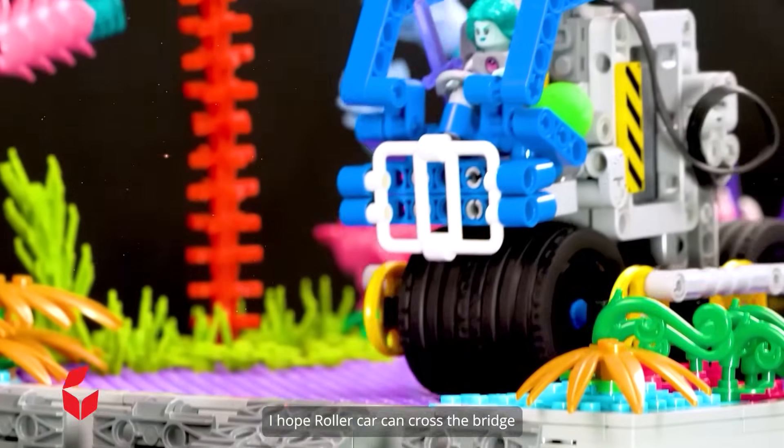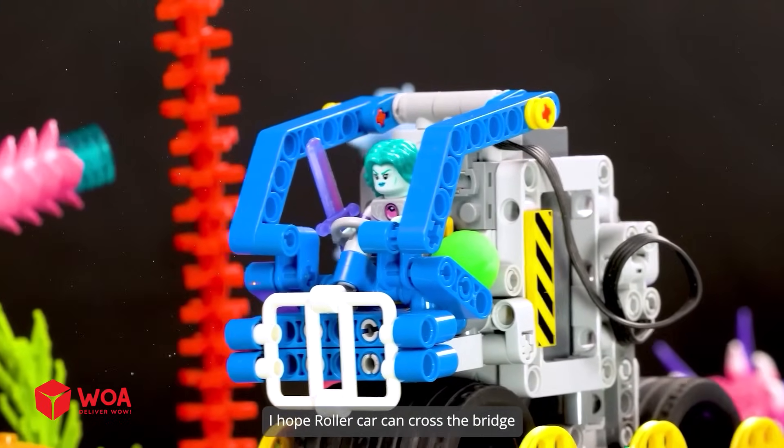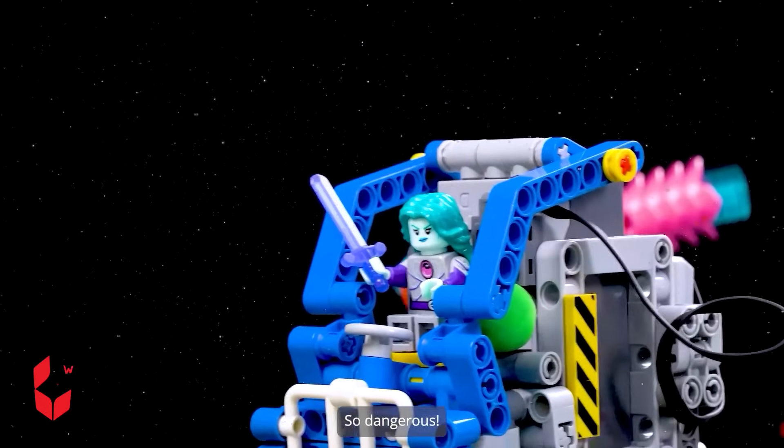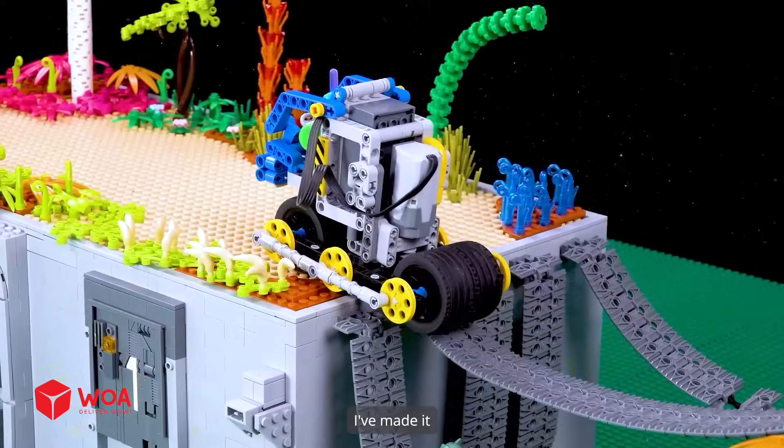I hope the roller car can cross the bridge. So dangerous — I've made it!